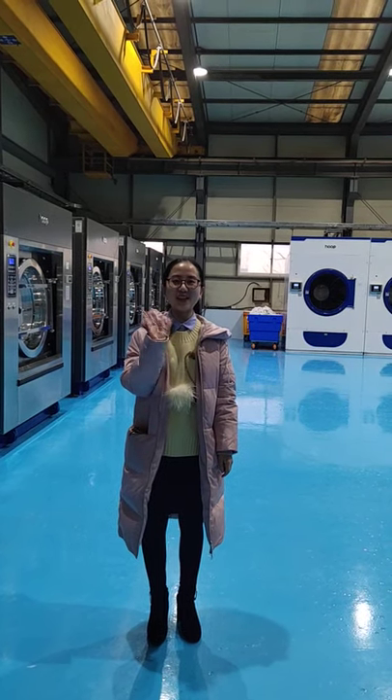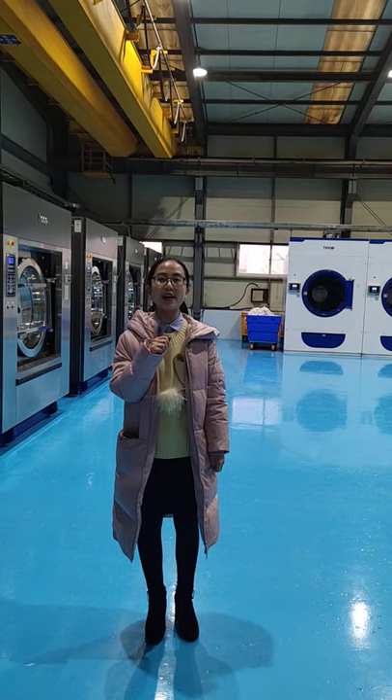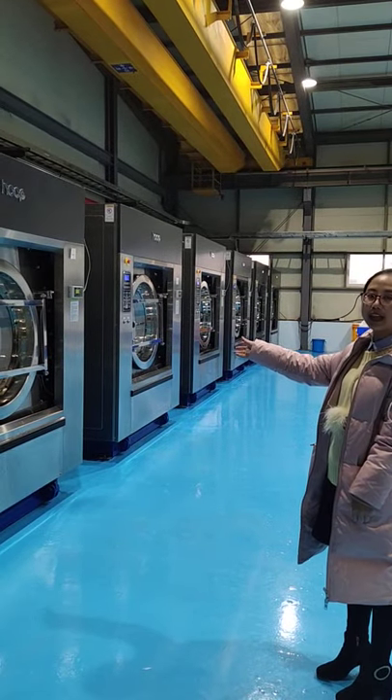Hello everyone, this is the cooker and we are here for the cook career opening decoration. Now we check our laundry machine. This is our 120 kg washer.